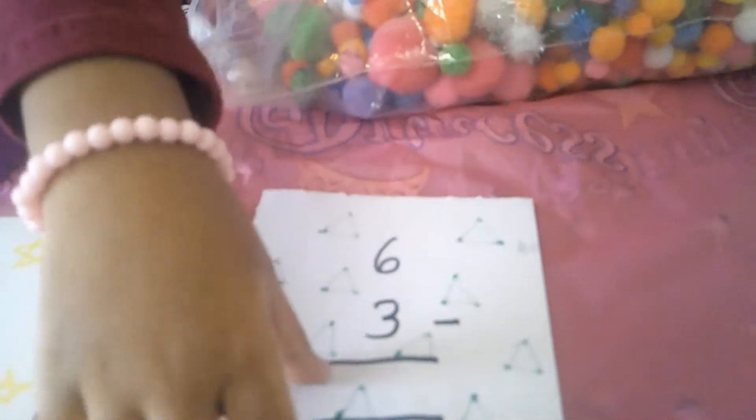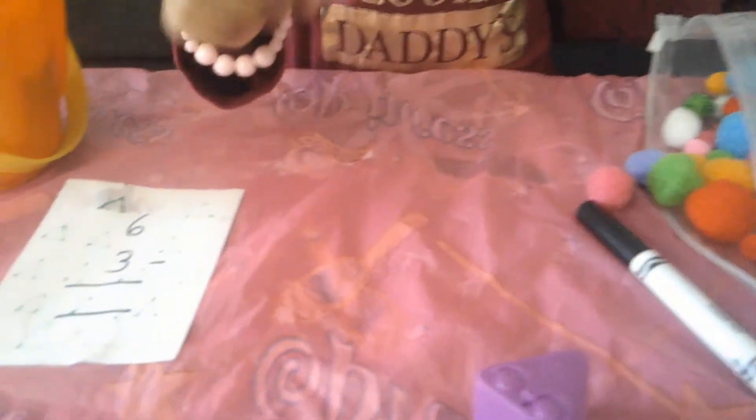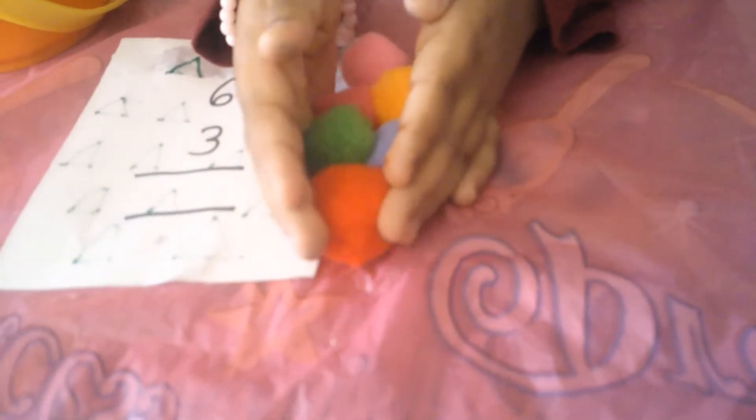So, there are 6 pom-poms, so let's pick 6. Now, I will take 6 pom-poms. 1, 2, 3, 4, 5, 6. So, there are 6 pom-poms.